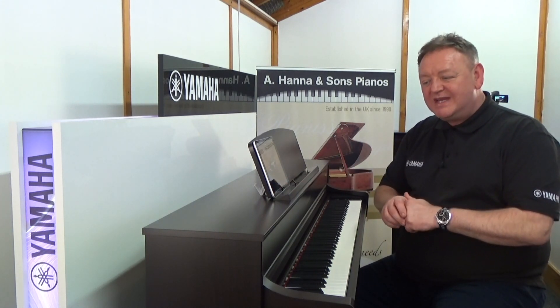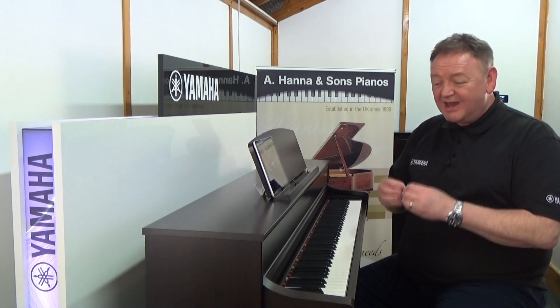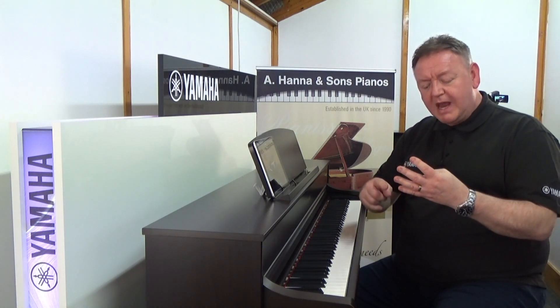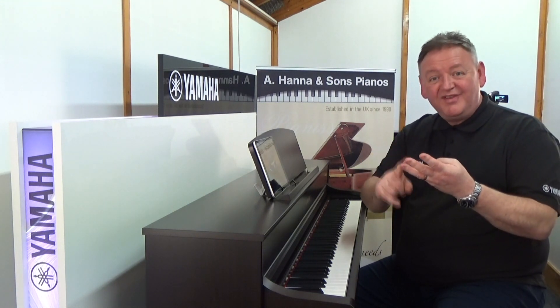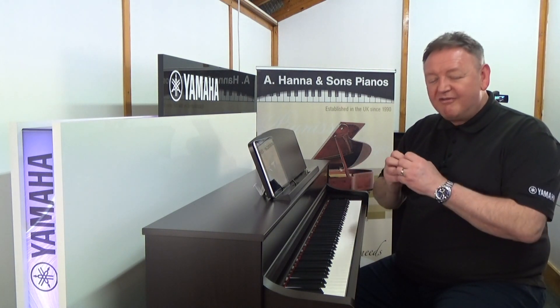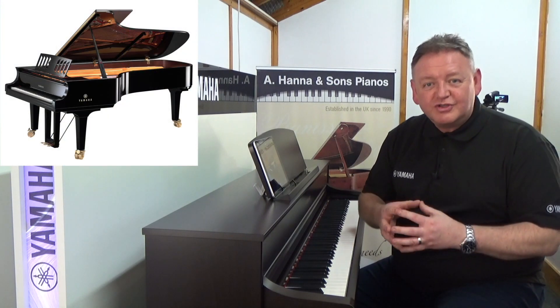I'm sat here at the Yamaha CLP 745 Clavinova, which is outstanding — really great for beginners. There are four things that you should really look for in a digital piano: what it looks like, what it sounds like, what it feels like, and the features on board. The CLP 745 really doesn't disappoint.